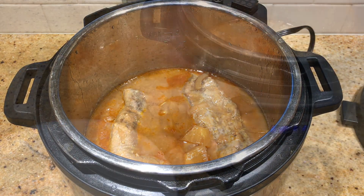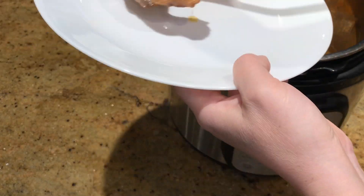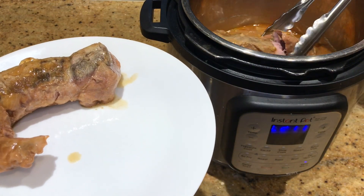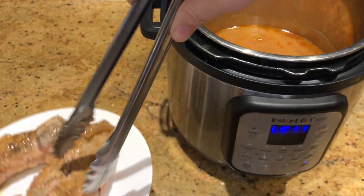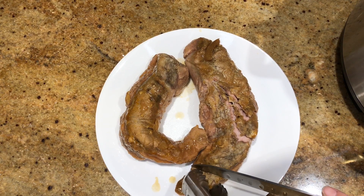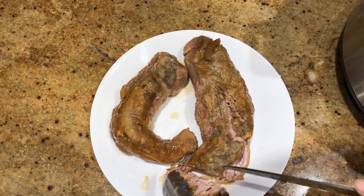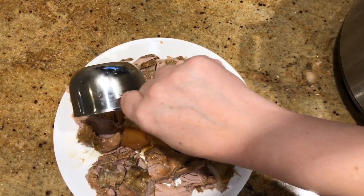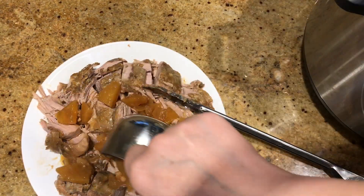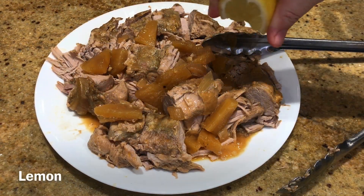I pulled it out, cut it up, shredded it, and while I was doing that I cooked some rice. We ate it with rice and I had a little bit of fresh pineapple left over that I added to the rice and meat for a little sweetness, plus a little bit of lemon juice to give it some acidity and a little more salt.